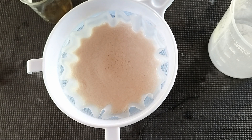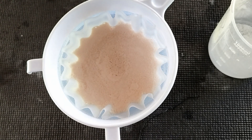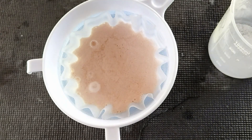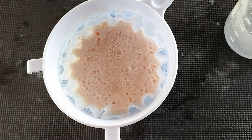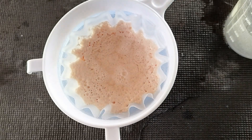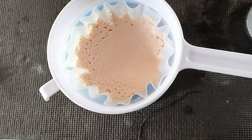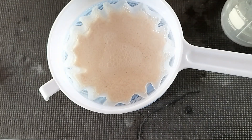Something about manganese carbonate being generated just looks alive. To ensure fewer contaminants end up in your final product, it's good to wash this several times.